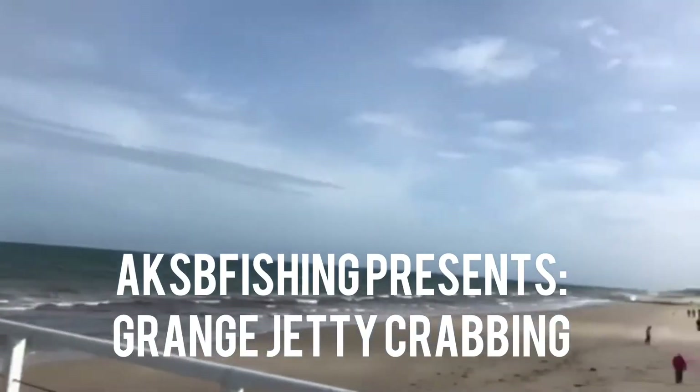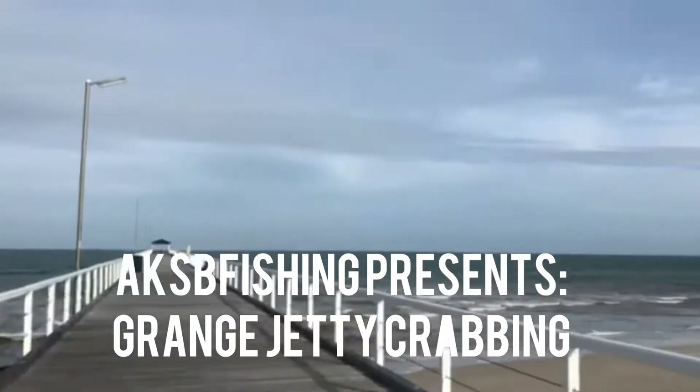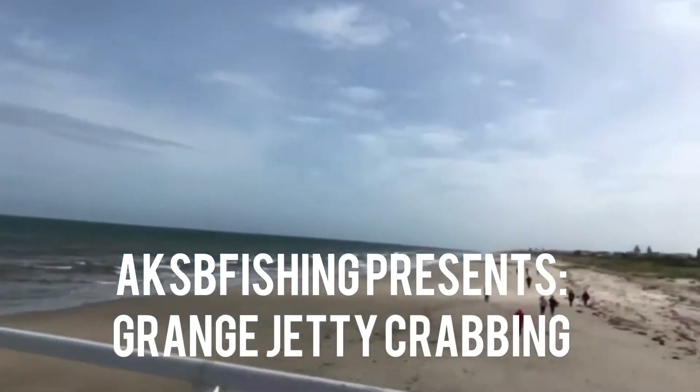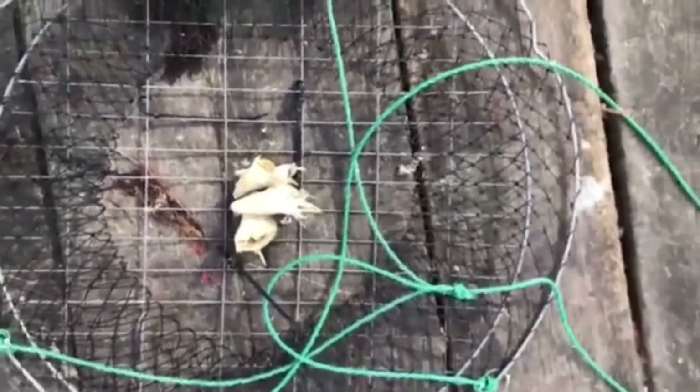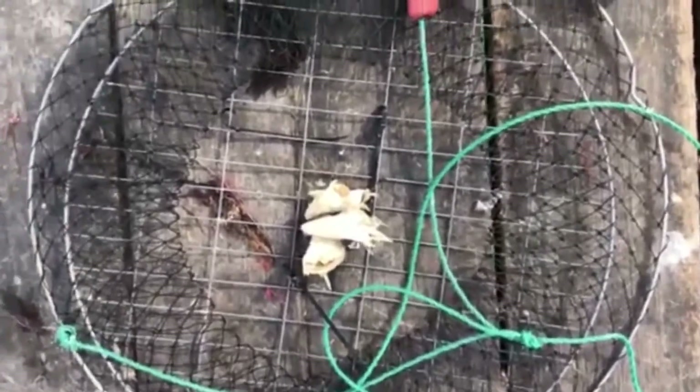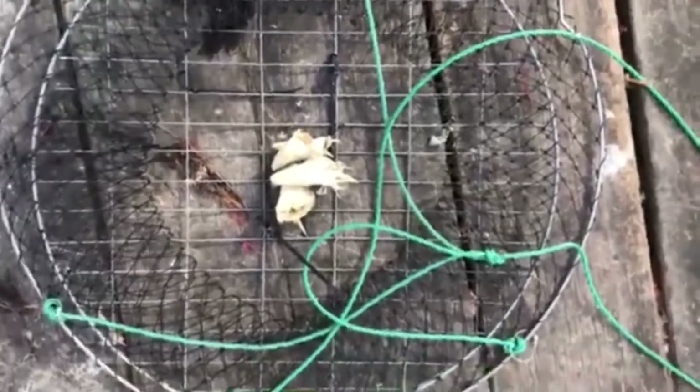Stay tuned! For the nets we're using whiting heads that I've found in my fridge — they've been in there for about a year, so they're pretty old. Hopefully they still work. And then the other two nets we're using pilchards.